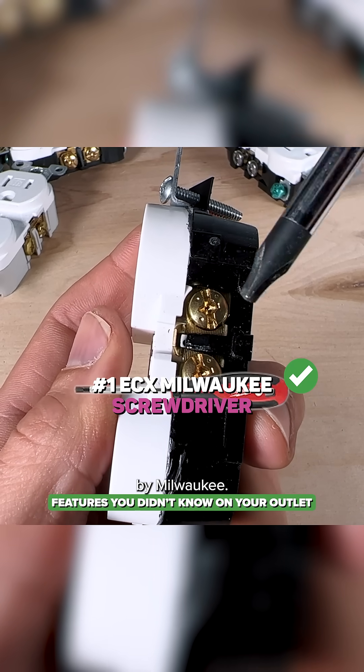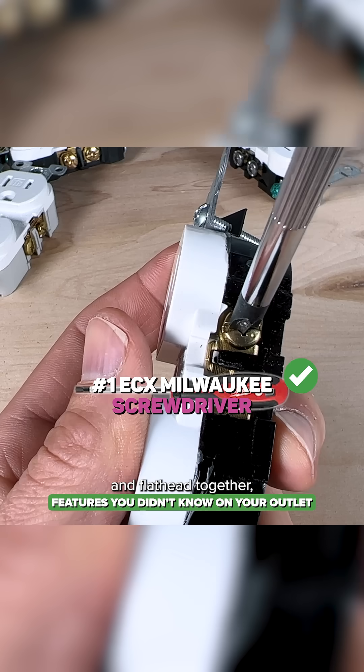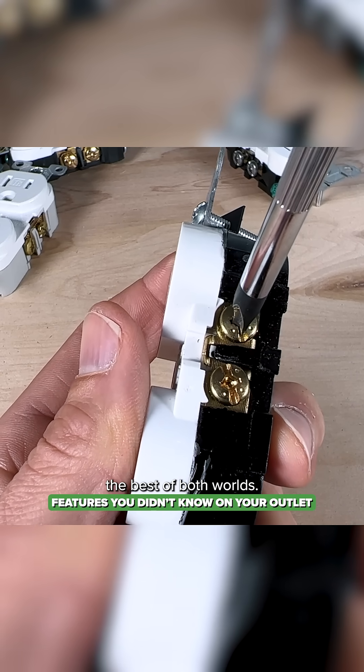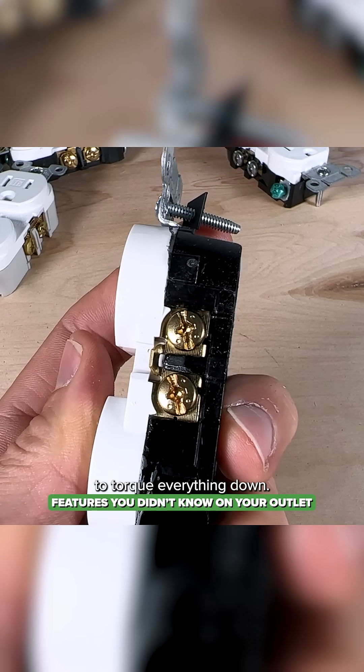Or my favorite: using the ECX by Milwaukee. This is a number one, which has the Robertson and flathead together, giving you the best of both worlds — it stays on the screw and gives you the surface area needed to torque everything down.